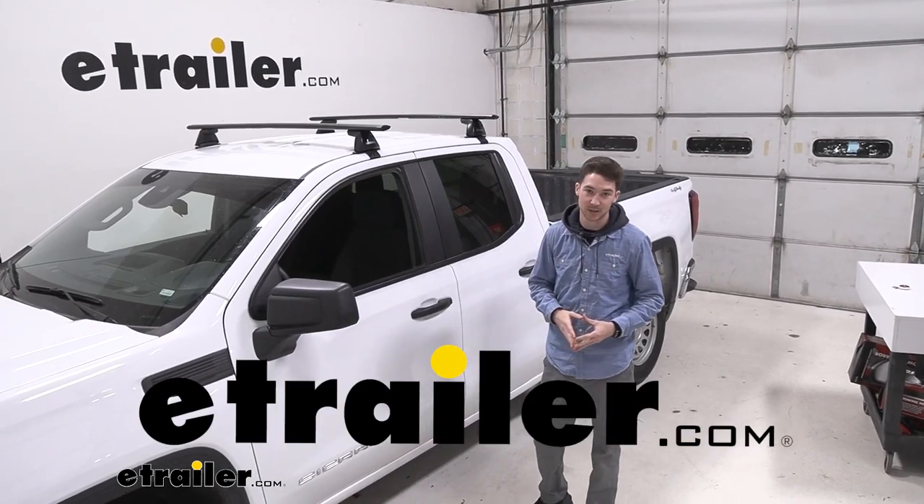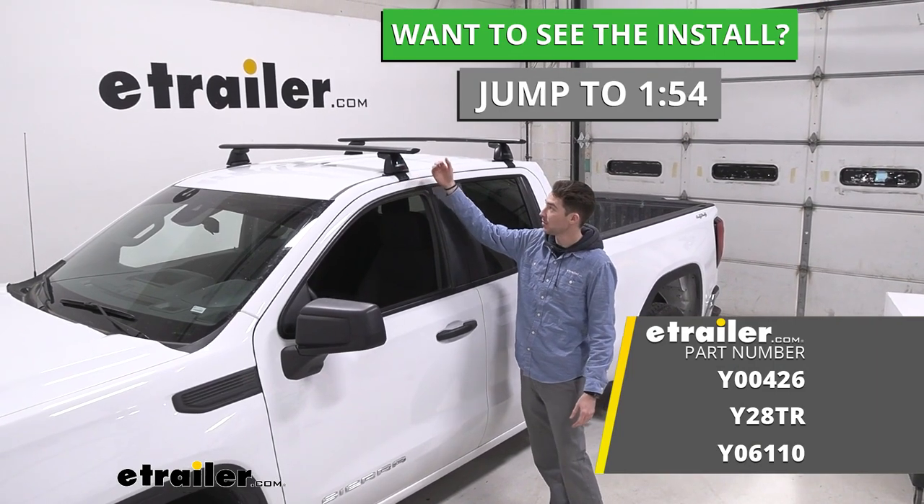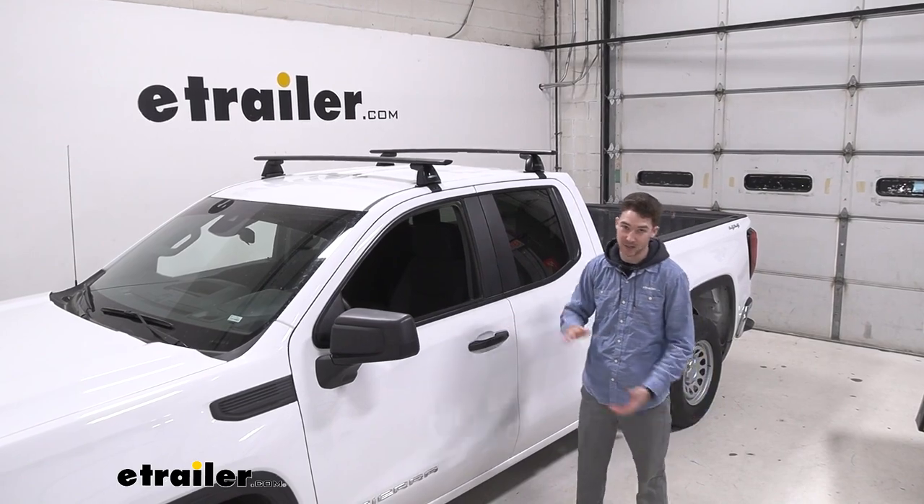How's it going everyone? It's Ethan here with E-Trailer. Today we're going to be taking a look at the Yakima roof rack system with our Jetstream crossbars and showing you how to install them on our 2022 GMC Sierra.